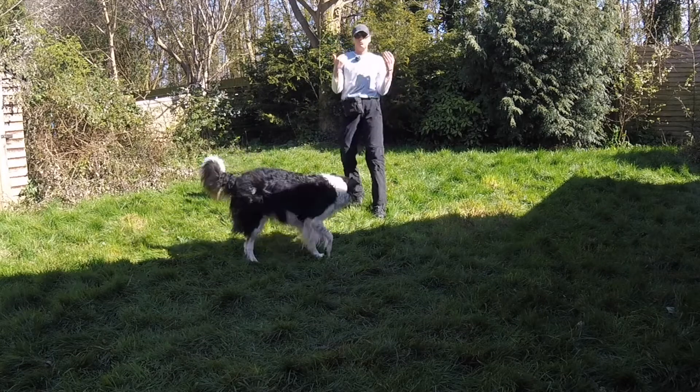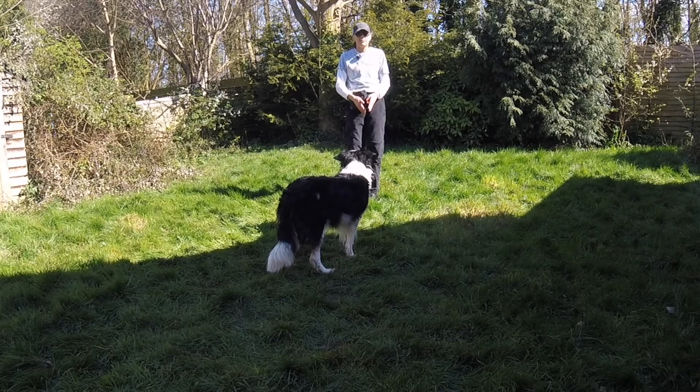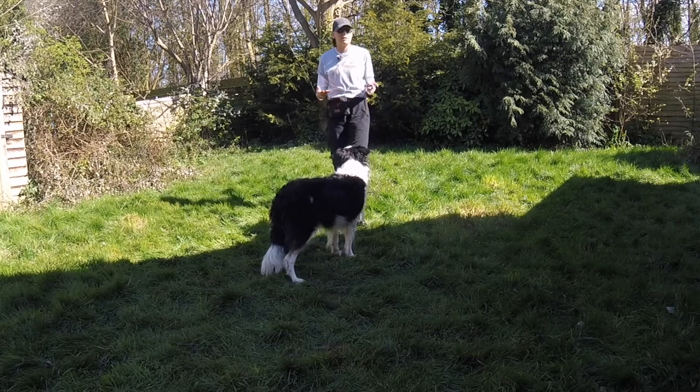Old school finish is basically a recall - dog comes in, sits here, handler says 'finish' and the dog will jump and sit here. So either jump and get here, or go round the back of you and sit here with eyes looking up at you. Whether you're bothered about that is up to you.